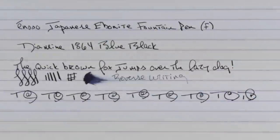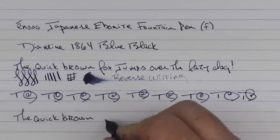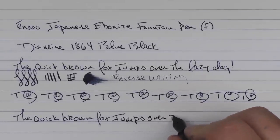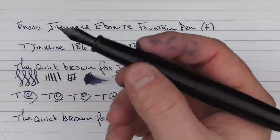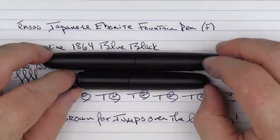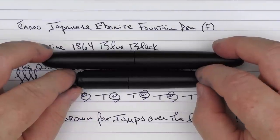And then here we have a look at the pocket pen — let's see what the nib is like on this one. Maybe a medium, maybe it's a fine, I'm not quite sure — maybe it's kind of medium-fine size. But the nib writes very nicely. So there we have the Enso Japanese Ebonite fountain pen in both the regular and the pocket size. The Kickstarter campaign is closing in just a couple of days, so if it's something you're interested in, check that out via the link below. Until next time, thanks for watching and I'll talk to you later.